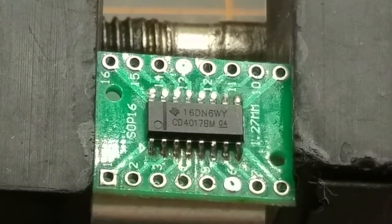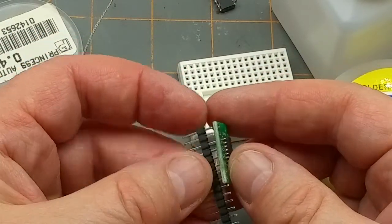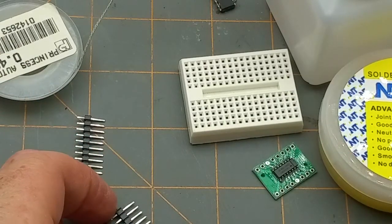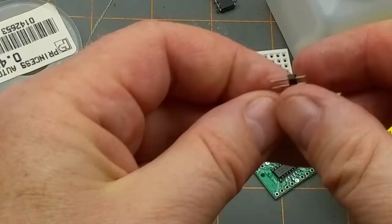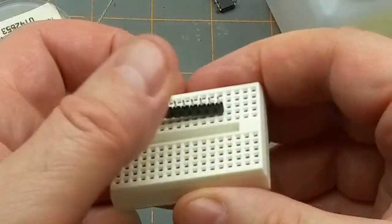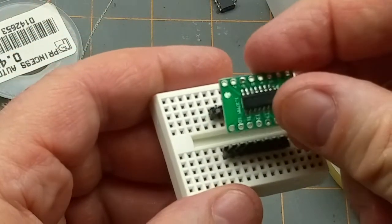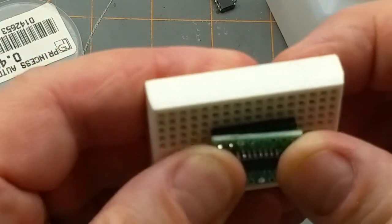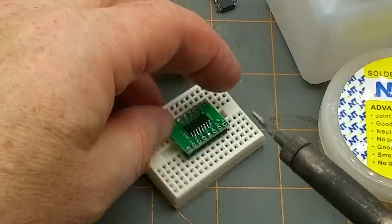No solder bridges left — they appear to be connected. Next step: header pins. I'll snap off two strips of eight. That's seven — bugger. Okay, there's another eight there. Just to keep the hole alignment, pin spacing, and parallelness all good, let's jam them into a random breadboard. One of them got pushed down on one side, so I guess that will be the first one I solder.